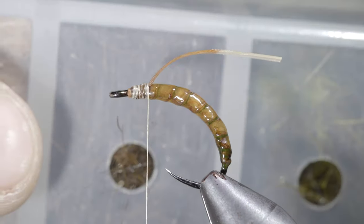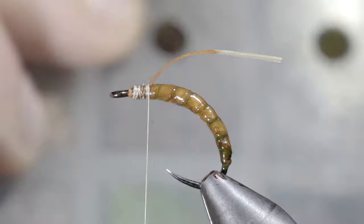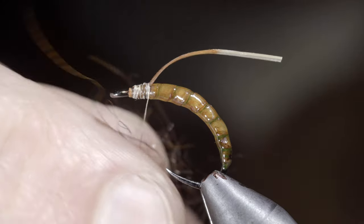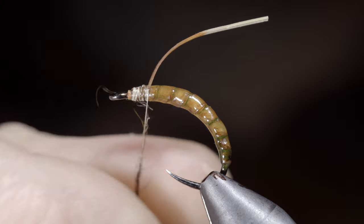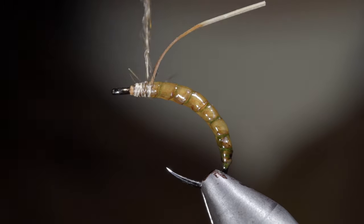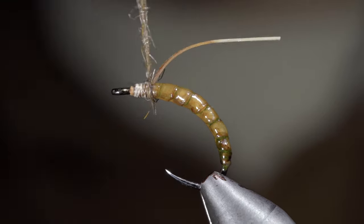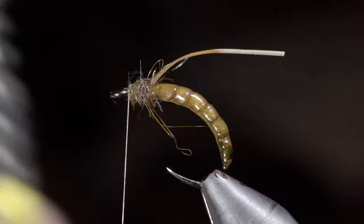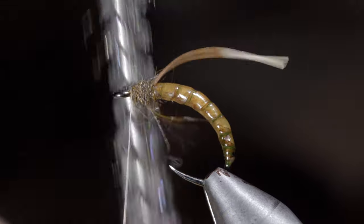With this complete, we'll grab some brown hairs and create a small dubbing noodle that will wrap just in front of the latex. This step can help mimic the legs, but it's completely optional if you prefer the sleeker look. However, it wouldn't be a Mainly Outdoors pattern if it didn't have a nice buggy look once the fly is thoroughly brushed out.